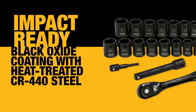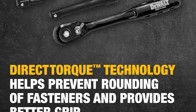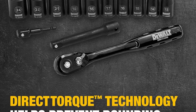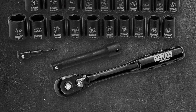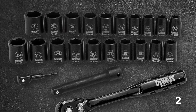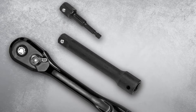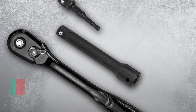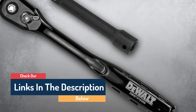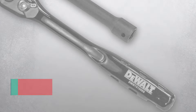One of the significant problems people face with impact sockets is during installation and removal, but with this set you will not have to worry. The tooth count of the ratchet is as high as 72, enabling you to remove or attach the sockets conveniently with a quick release. Moreover, it offers exceptional direct torque technology that helps immensely during the rounding of fasteners, providing an incredible grip.